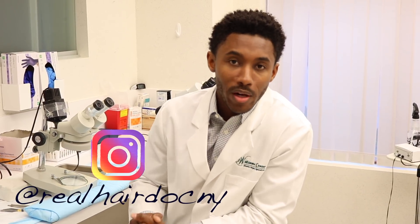Hey guys, Dr. Slaughter here, Facial Plastics and Hair Restoration Specialist, The Real Hair Doc, New York. Just wanted to take one minute to talk to you about the two surgical techniques for hair restoration.